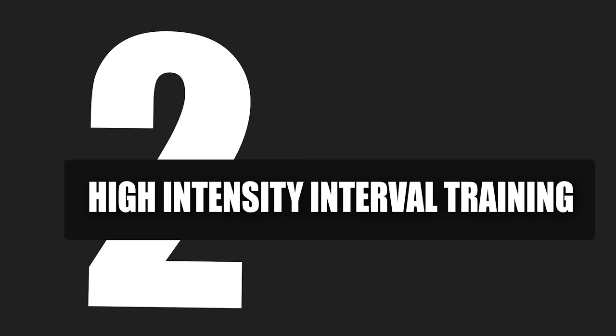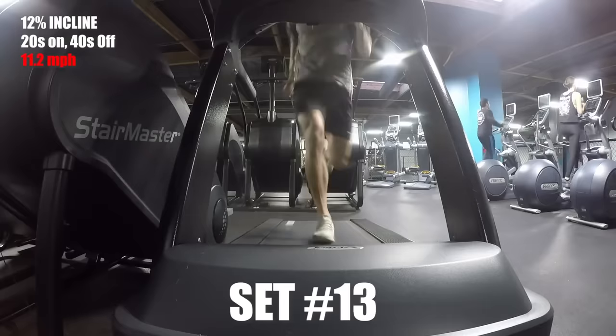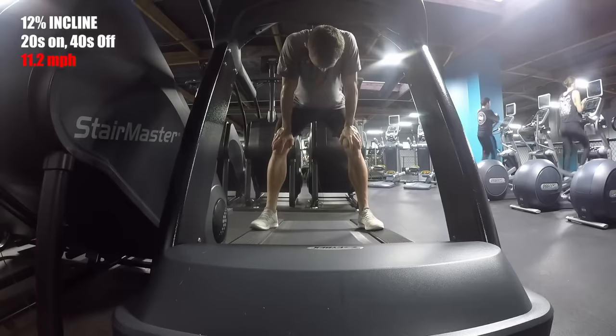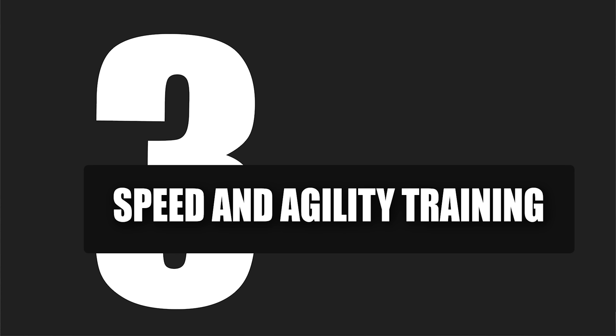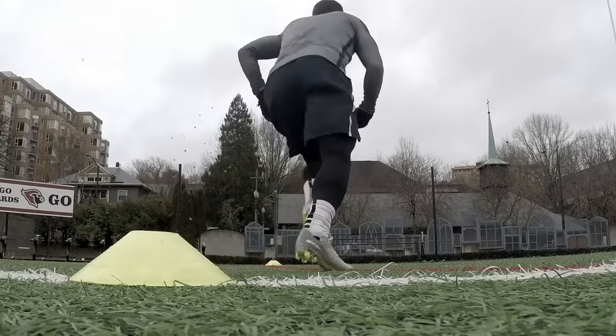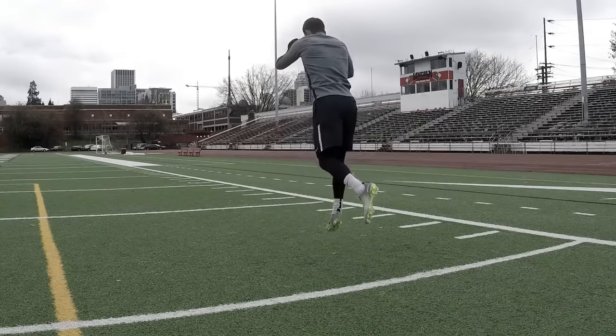The second category is HIIT — high intensity interval training — which is really good for soccer. You can do a 20-minute workout and be absolutely dead after it. It's fast and intense, with longer rest periods to get the heart used to going through periods of sprinting followed by periods of rest. The third category is also high intensity intervals, but focused on agility work in tight spaces — shuttle runs, X drills, T cone sprints, shuffling, sprinting, and jumping. Very applicable to soccer, but I like to keep that separate from straight HIIT training. I make sure my stamina program covers all three types of fitness, then I incorporate progressive overload to ensure each week the workouts get harder and harder.